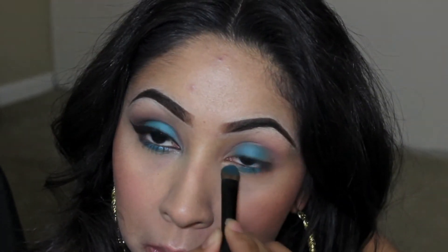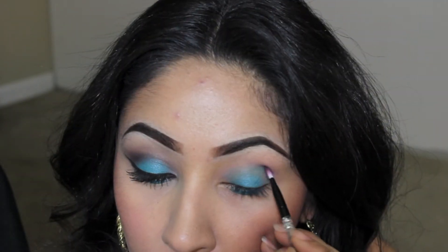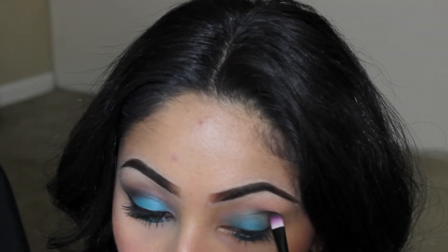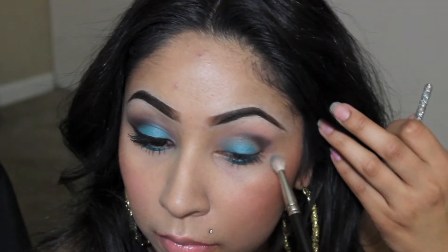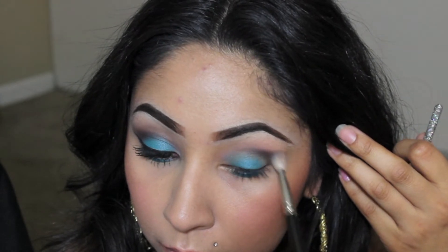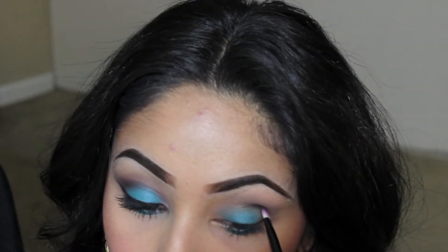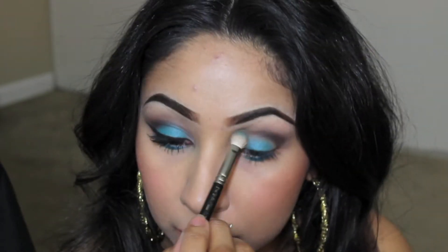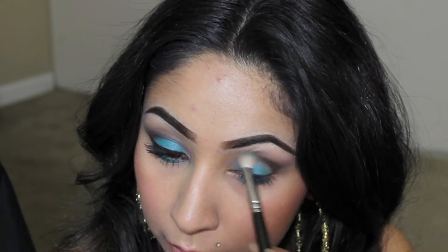About halfway. Then with your blending brush, take this brown color with a flat shader brush and apply the color in the crease, really intensifying that color right in the crease area. Then go ahead and take your blending brush and blend out the brown we just applied. Keep going back and forth — apply the brown and then blend it out until you are satisfied with the way it looks.